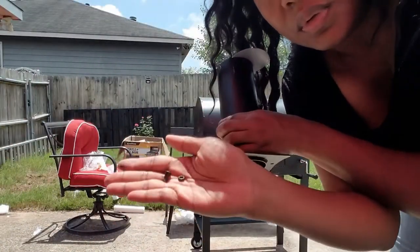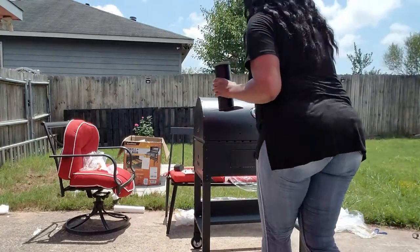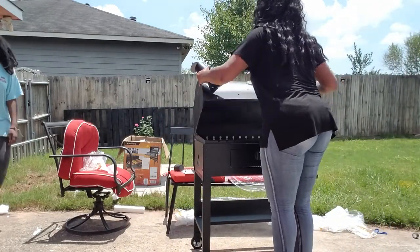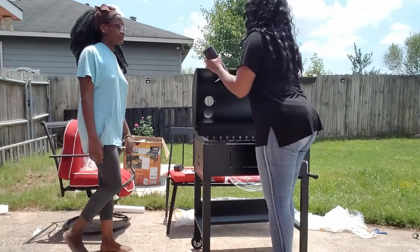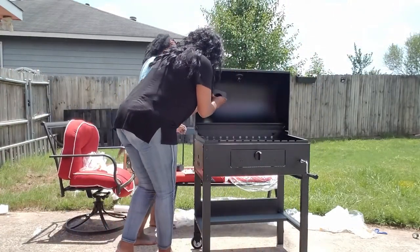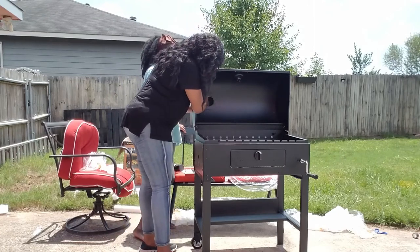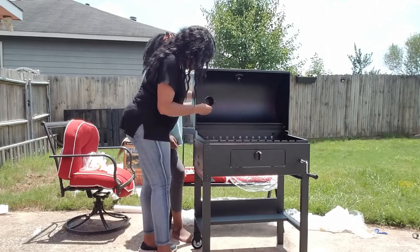You guys, you couldn't tell me nothing at this point because I was really making some headway. All I had to do was pretty much attach this chimney portion, whatever you call it, so I was really comfortable.